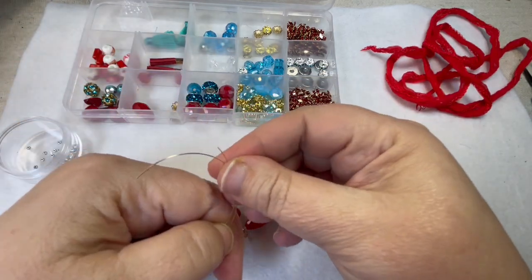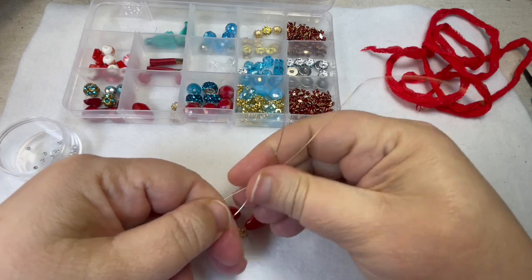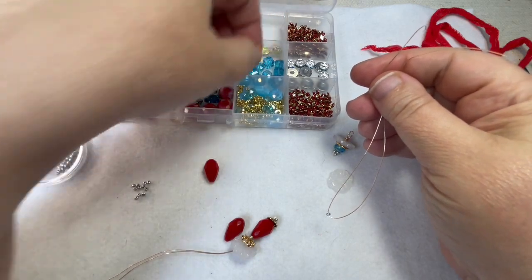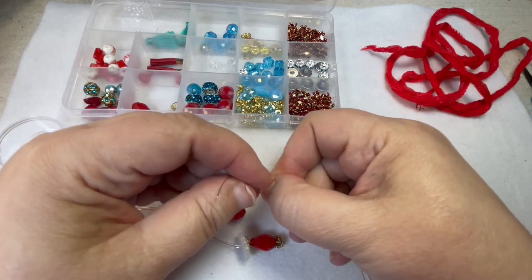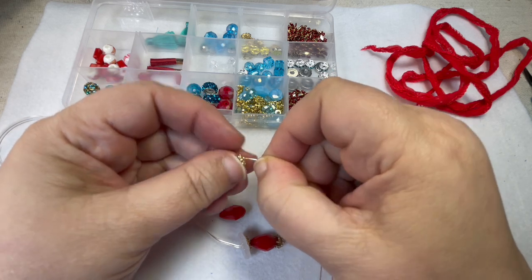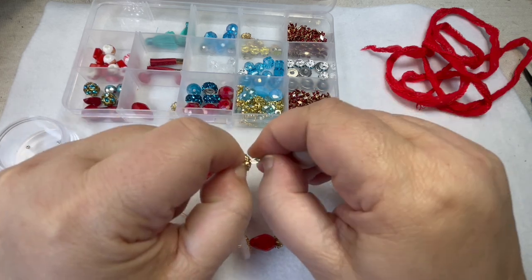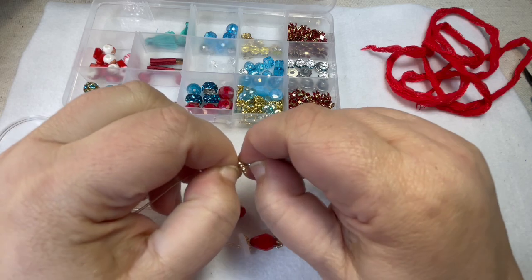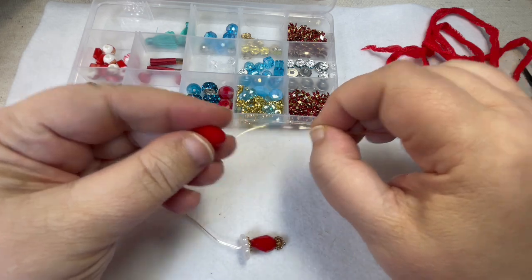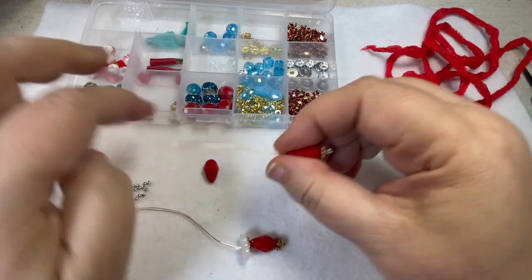I'm just folding it up — you don't have to be exact. Most of this is going to get hidden. You're going to take another bead cap and feed these two ends of your wire through the bead cap. Pinch it with your fingers so it goes all the way to the little seed bead, and the little seed bead is going to stop it from going anywhere. Then we're going to take the fatter end of the teardrop bead and feed that through there, just like this.